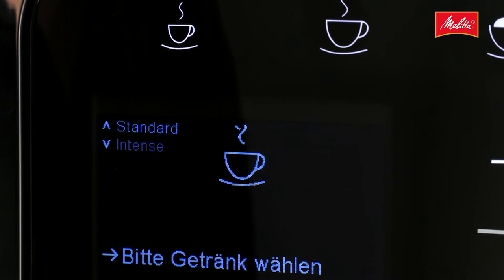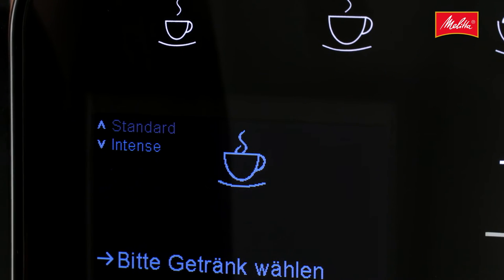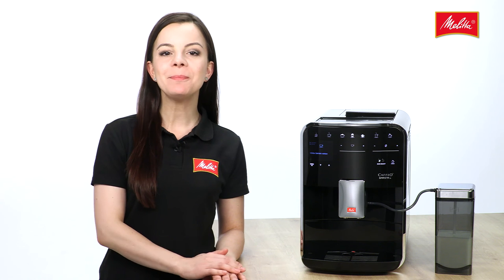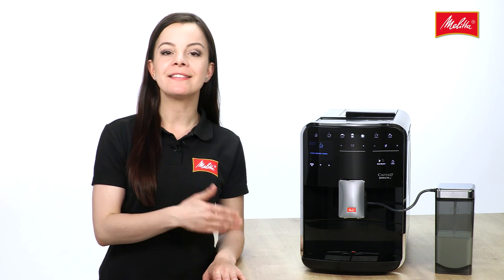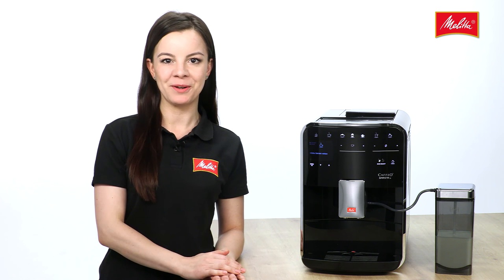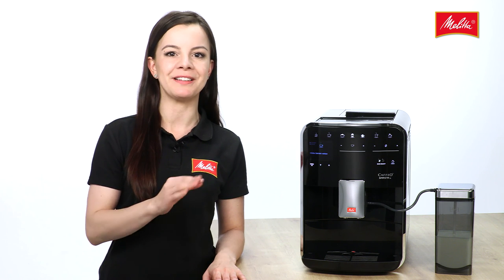The intense aroma function makes your coffee even more aromatic. Instead of the two brewing stages in the normal brewing process, there are now three. In the additional intense aroma stage, the water flows through the ground coffee more slowly, for a particularly intensive coffee flavor.